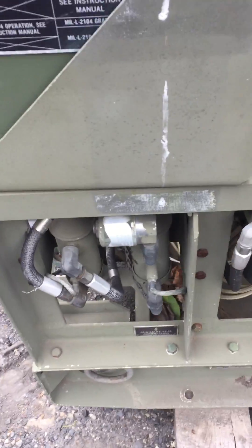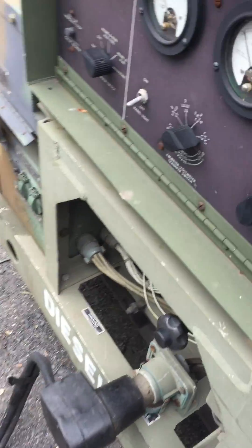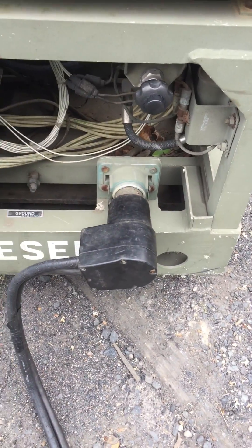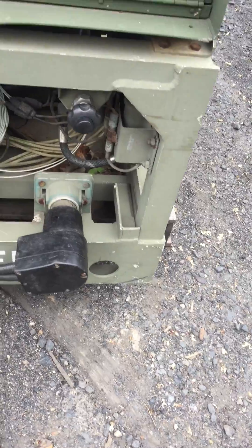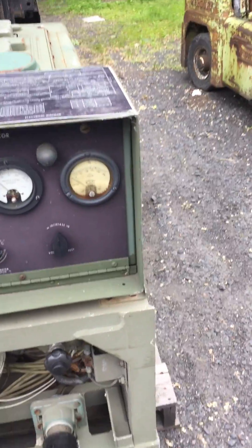This is a machine I had. I got it running when I first got it, but there's something with the electrical — it's not producing electricity. It could be simple. That NATO slave cable and jumper cable do not come with it. It's got the three fuel pumps.